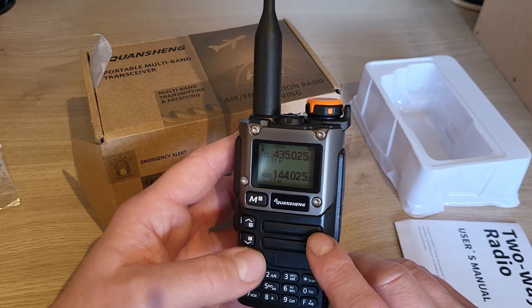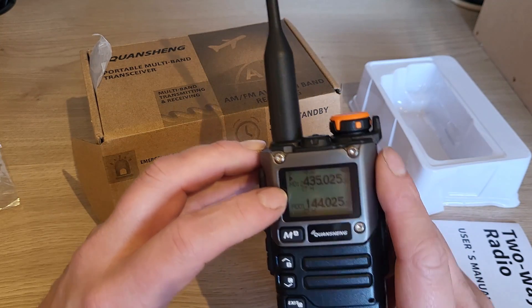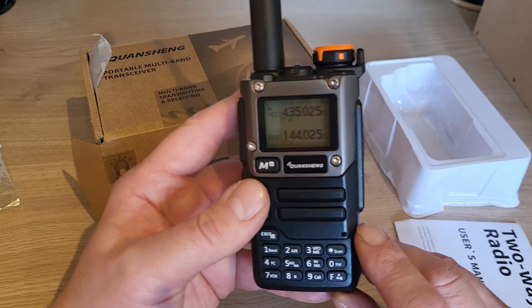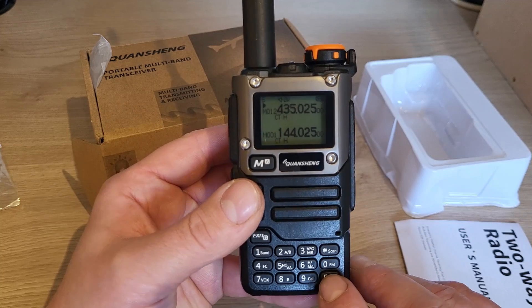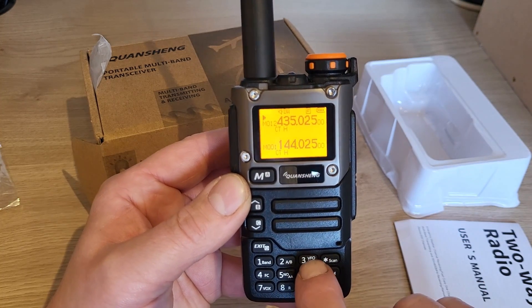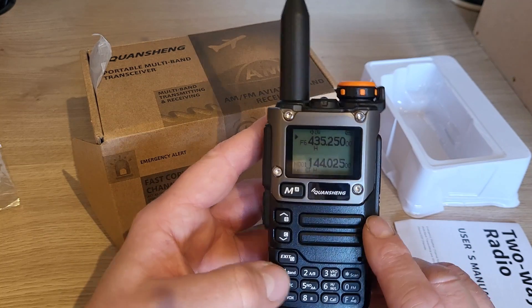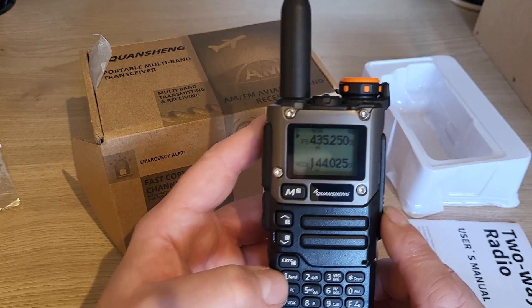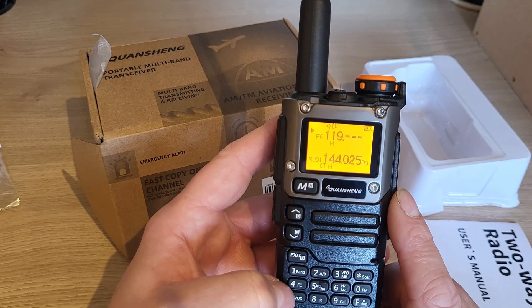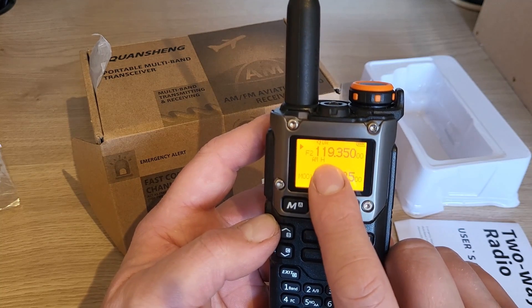Going back to the radio — if I've looked up my local airport's frequency, at the moment we're in channel mode, so I need to change to VFO mode. To get into VFO mode, simply press the F button at the bottom of the radio — you'll see the little 'F' comes up in a box — then press the 3 button, which puts it into frequency or VFO mode. Now it simply lets us type whatever frequency we want to listen to. I know my local airport is on 119 — I don't need to put a dot in — so I type 119.350, and that's my local airport frequency.